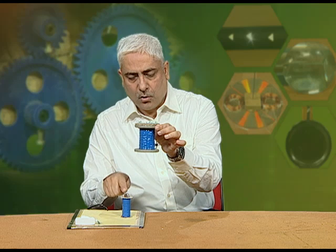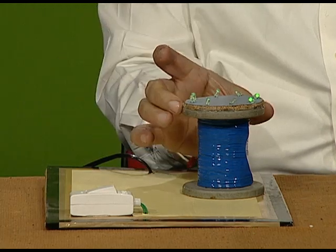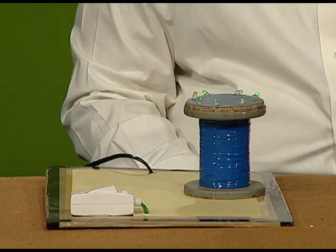To demonstrate mutual inductance, we will now start our demonstration. I am going to put the secondary coil over the primary like this. Now I am going to switch on the AC source — that is 220 volts AC — and you can see the LEDs are glowing. We can observe the output in the LEDs.